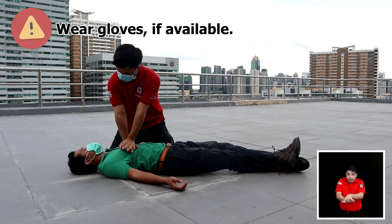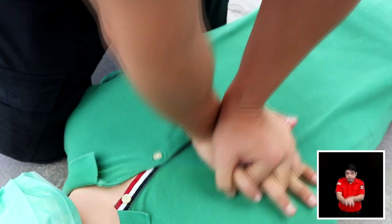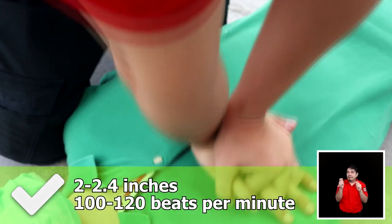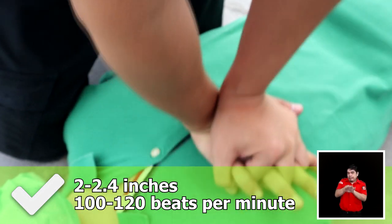Straighten your elbows and lean slightly forward, directly over the chest. Push at a depth of 2 to 2.4 inches with a rate of 100 to 120 beats per minute.